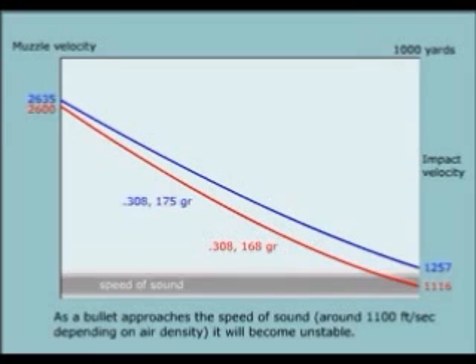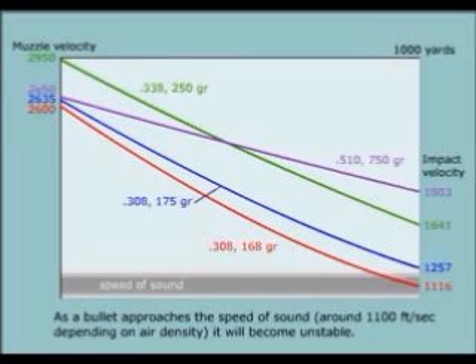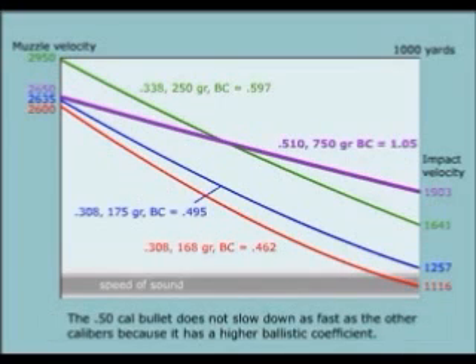As a bullet approaches the speed of sound — around 1,100 feet per second depending on air density — it will become unstable. The .308 caliber 168 grain bullet is not a good choice past 800 yards where its velocity approaches the speed of sound. The .50 cal bullet does not slow down as fast as the other calibers because it has a higher ballistic coefficient.